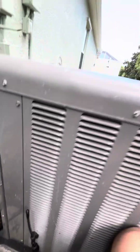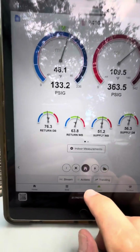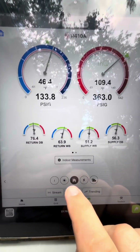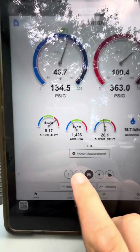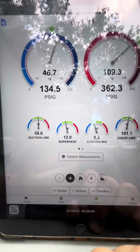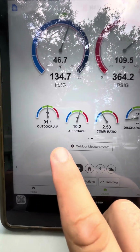Four pounds. Threw the air probes in — 20 degree split. Look at that superheat and subcool — it's a TXV. It's smoking out today, man. It was just 95 with the sun, we just got some shade.